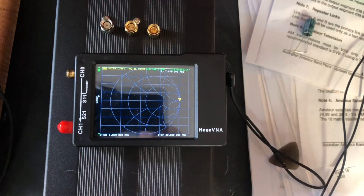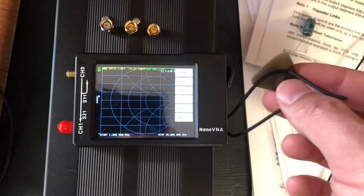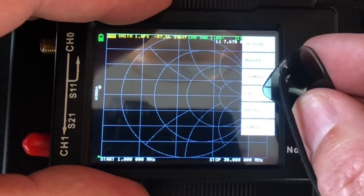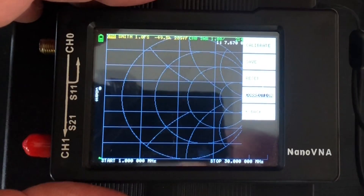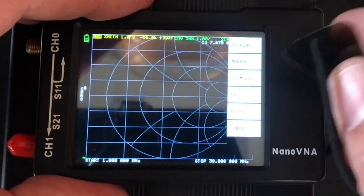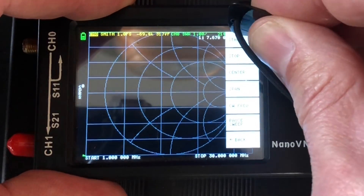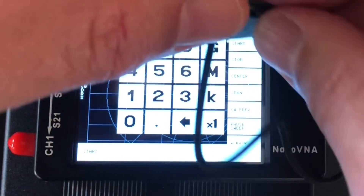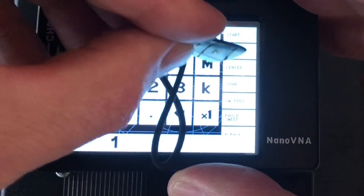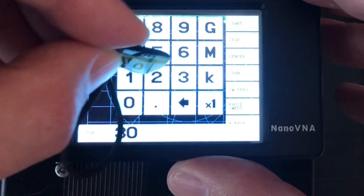You've got a little guitar pick stylus that, when you tap it on the screen, opens up menus. First thing you're going to do is hit 'Cal' for calibration. Before calibrating, you want to set up a stimulus range. Hit 'Stimulus', then 'Start Frequency' — I'm going to start at 1 MHz — then set 'Stop' at 30 MHz.